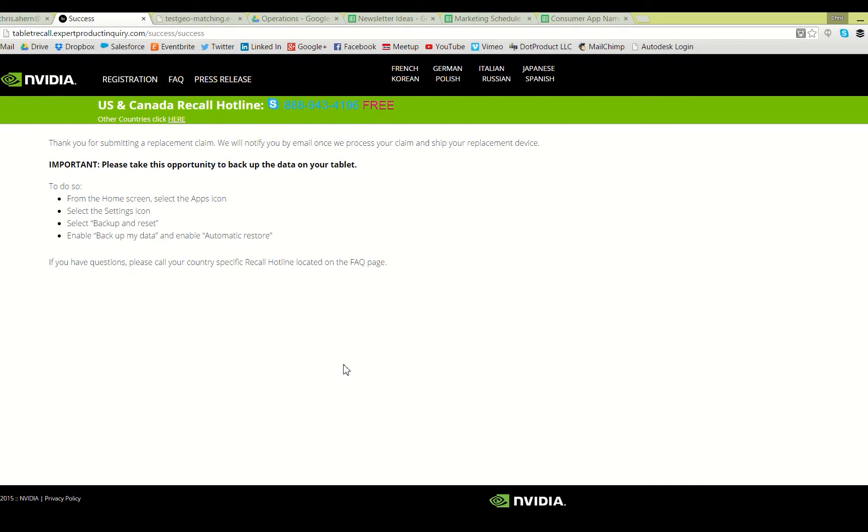Here you'll see another reminder to back up all of the data on your tablet. Feel free to follow those steps, but most importantly we're going to make sure we pull off the PHY3D file, license file, and calibration file, along with your point cloud data, and store those safely on another machine until your new device arrives. Next I'm going to plug my tablet into my computer and switch to my desktop to navigate through those files.